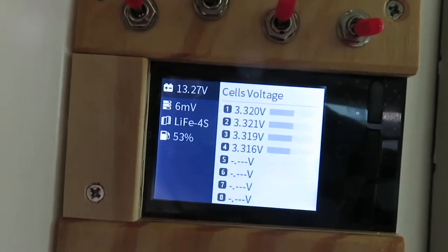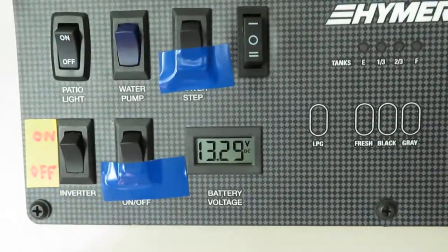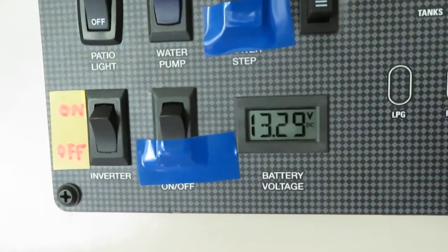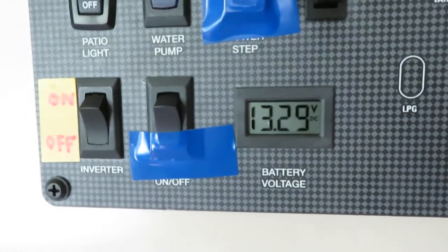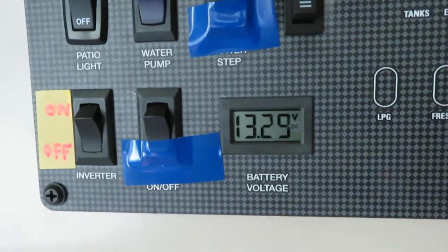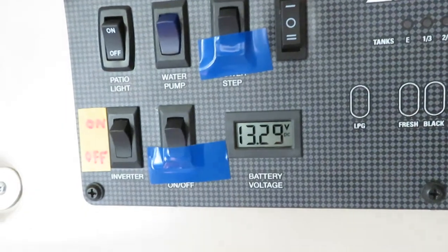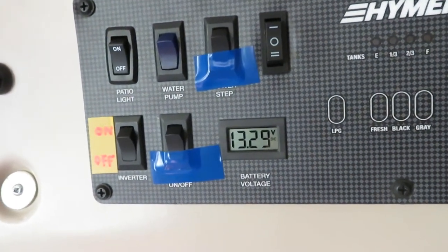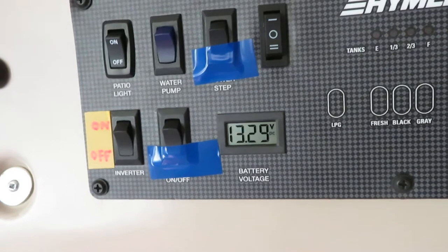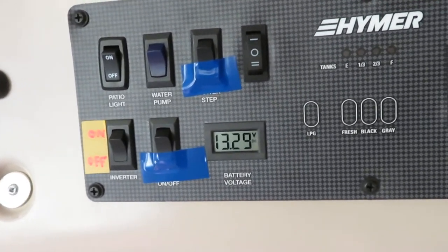Right now the voltage displays 13.27 volts, and back at the panel slide door measurement it's 13.29 volts — so there's a 20 millivolt discrepancy between the two voltages. First I'm going to turn on the DC power and measure these voltages, and after that I'll do the AC power at different load levels.